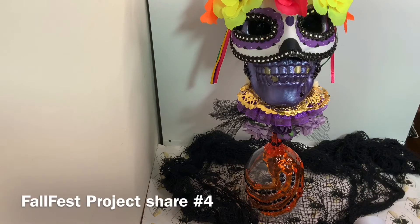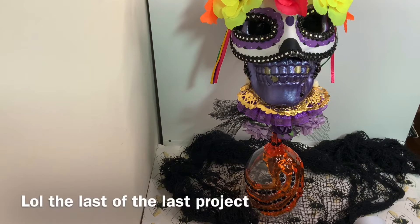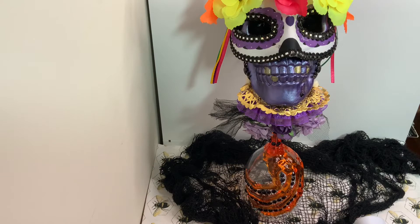Hey guys, it's Sunshine, welcome to my channel. I am coming back to show you something that I created for the Fall Fab collab — it is my last project, I forgot all about it. I have made it, so I am bringing it, and this is my skeleton head.